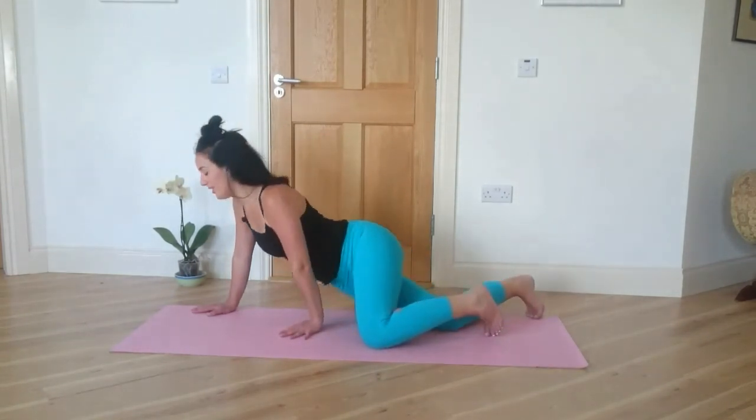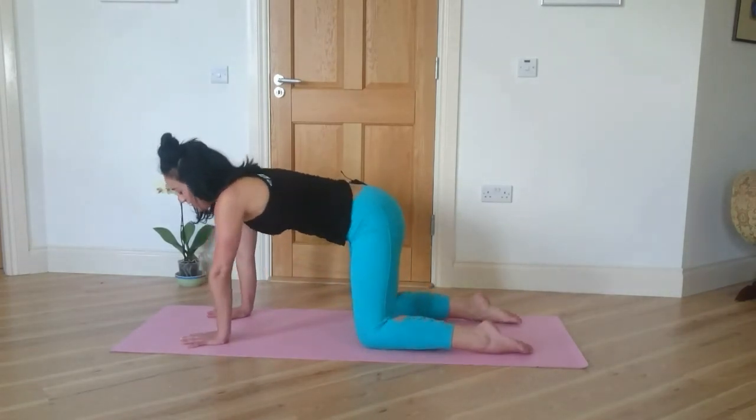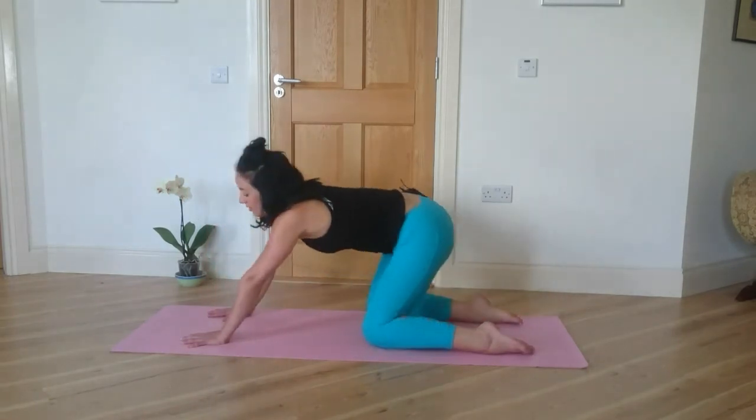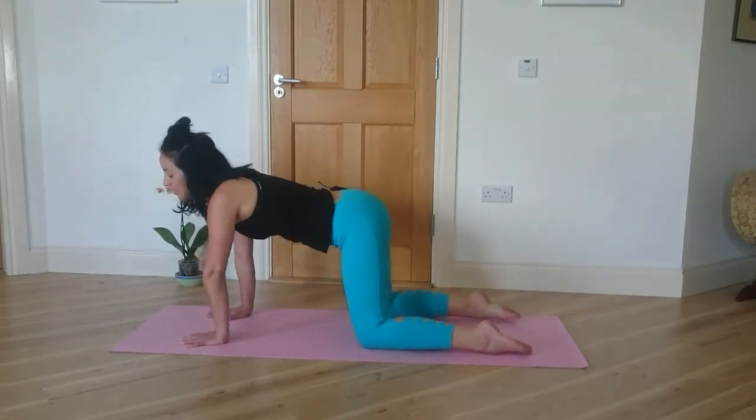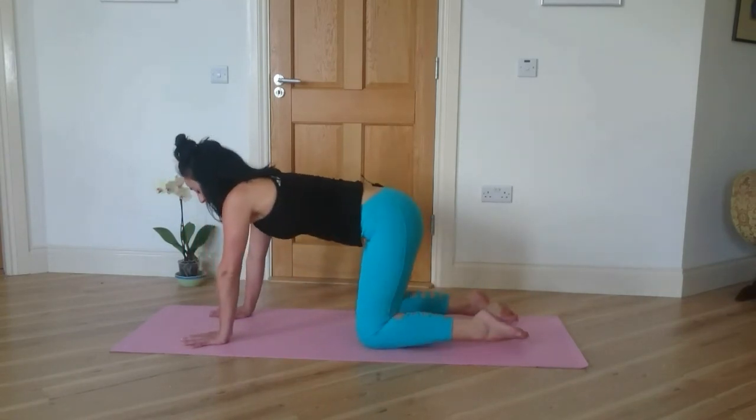Slowly bring your way back to all fours. Shake your hips side to side, then roll them around in a circle, in one direction and then the other.